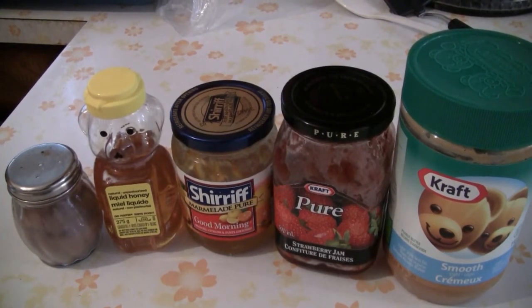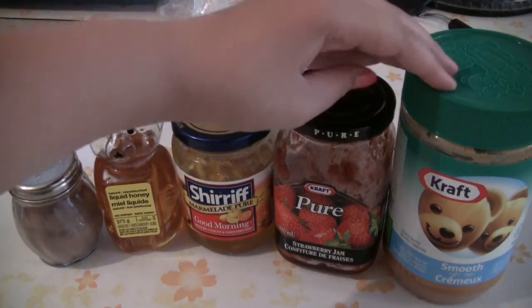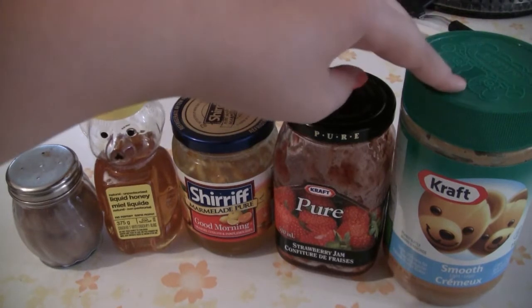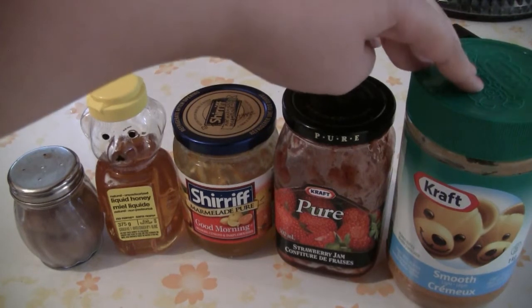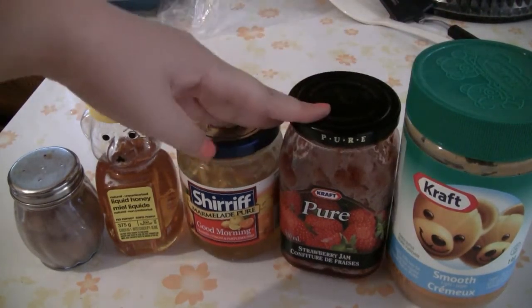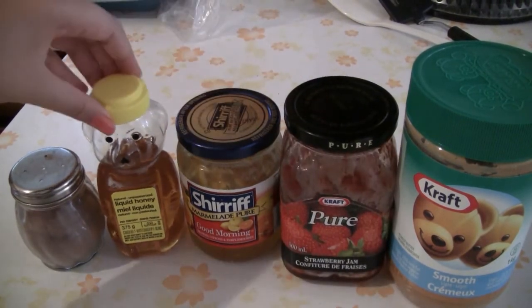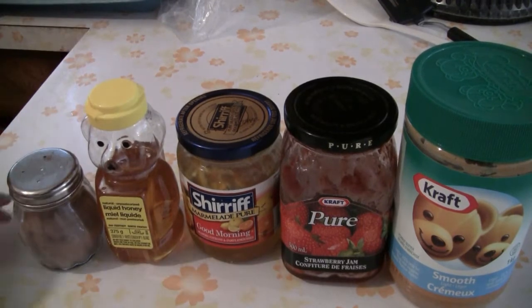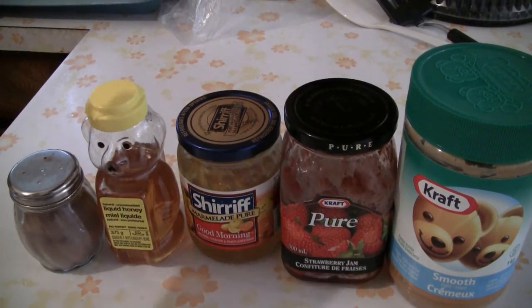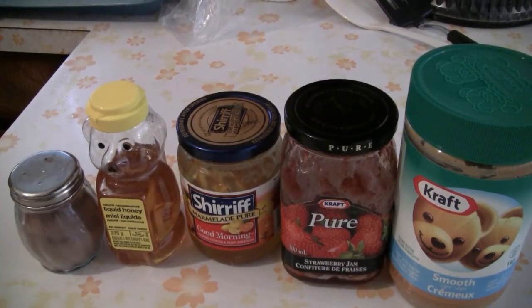Here are a few fillings you could possibly use for the crepes. I personally like the smooth peanut butter — that works really well because it spreads evenly onto your crepes. Any types of jams work well too for sweet tooths. And these are actually for little garnishes — you can use the honey for a drizzle and you can use the cinnamon for a little spice.